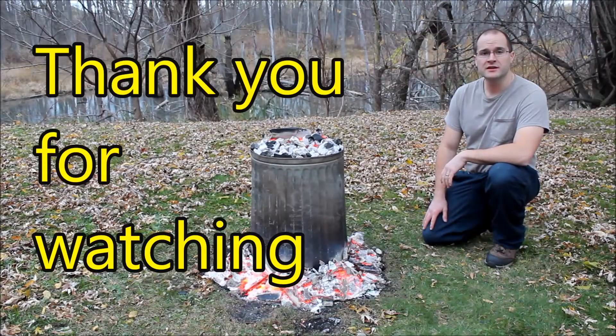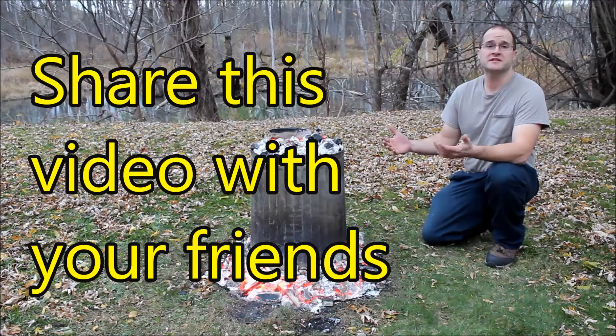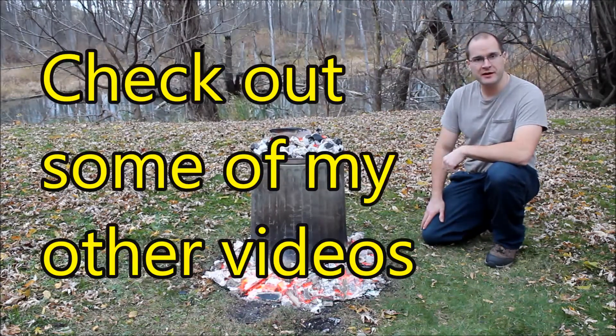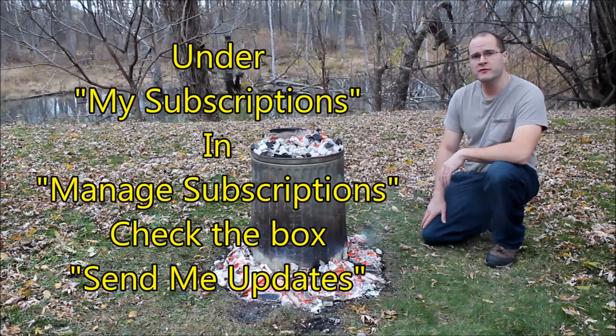Thank you guys for watching. If you enjoyed this video, give me a thumbs up and subscribe. Definitely share this video with your friends and hopefully the rest of your family. Don't forget to check out some of my other videos, and click that button so you're notified when my new videos come out.